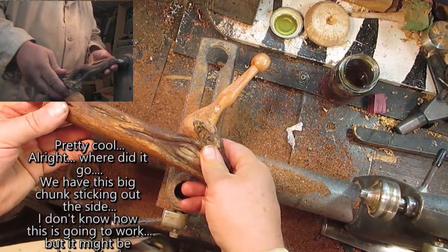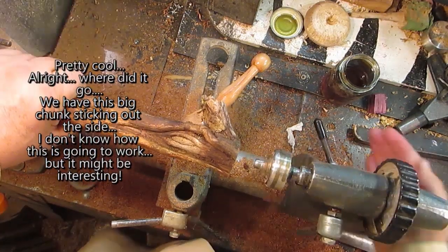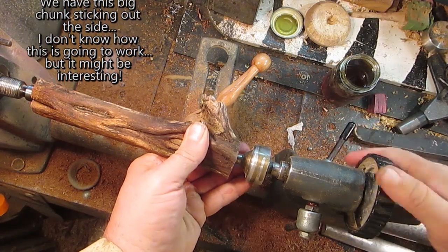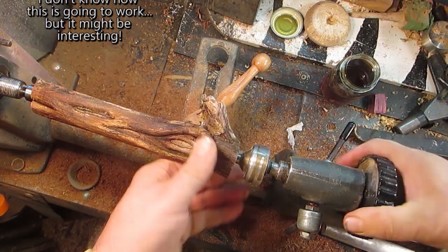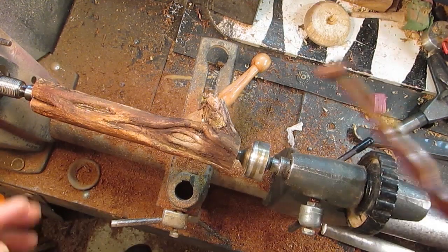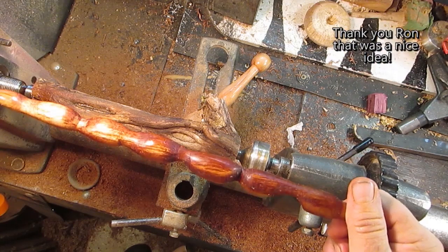Now this one — we have this big chunk sticking out the side. I don't know how that's going to work, but it might be interesting. Thank you, Ron — that was a nice idea.